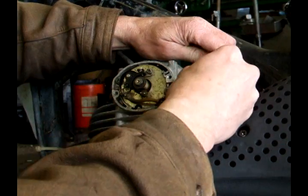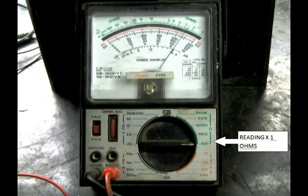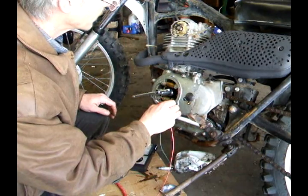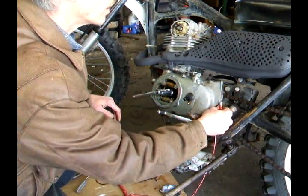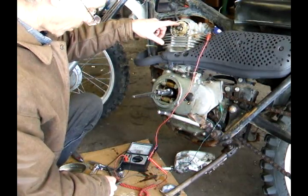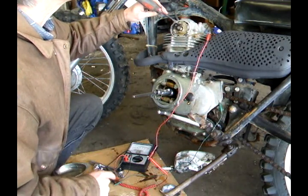You want to disconnect this wire — this is the wire that goes to the points. Turn on your VOM and set it for the X1 range. Test the meter and zero it out. Take your negative test lead and connect it to the engine where you can get a good ground, and take your positive lead and hook it to the end of the wire that comes from the points. If your points are open, the meter won't read anything. You can test it by shorting it out and making sure the meter reads.